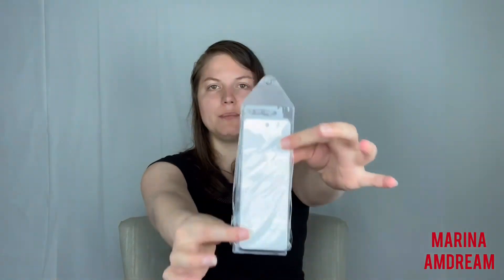Amazon is good like that — when I picked out these bookmarks it suggested me to buy this packaging, and guess what, it works! I will be able to put the bookmark inside and then sell it to you guys. If you want, you can buy it in a little bit on marinaamdream.com. I can put a tassel either on the bookmark or on the plastic.